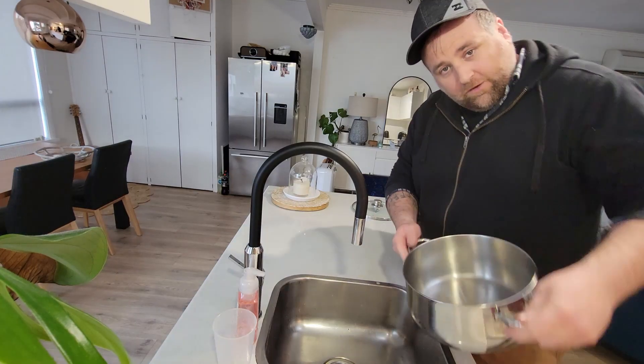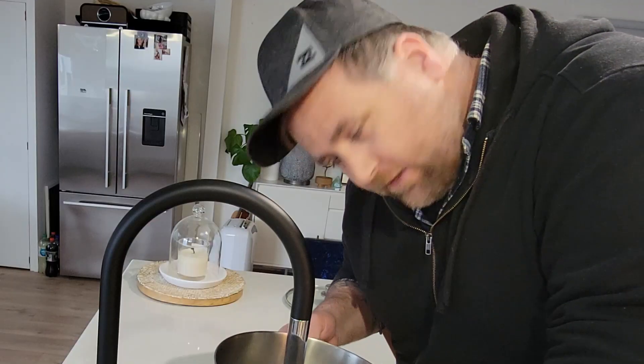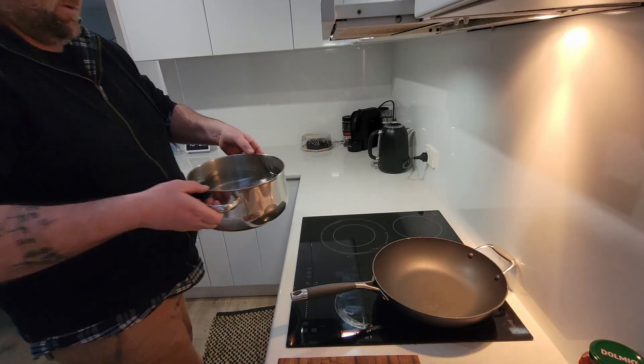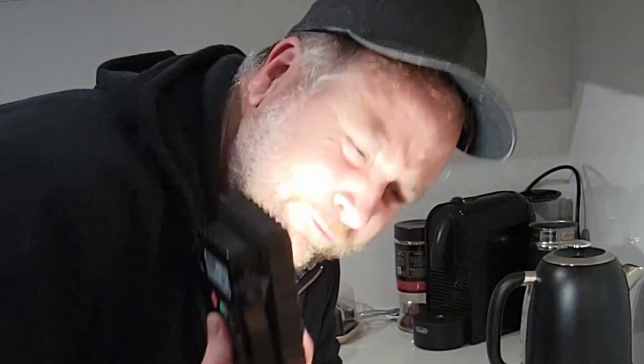Grab yourself a bloody big pot, fill him up with water. You've got to get the water to boil before we put in the fettuccine — you've got to do it first. Put him over here. The bloody light fell down.